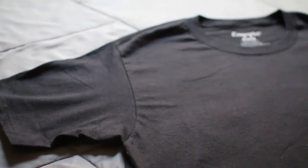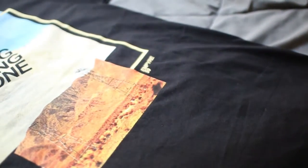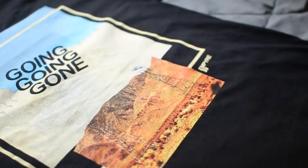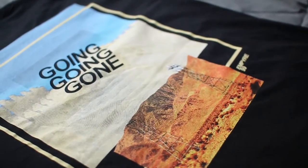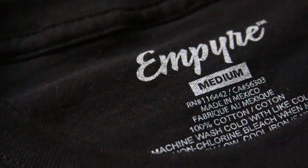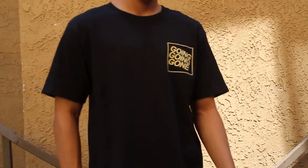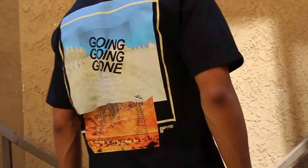The next shirt is the 'Going Going Gone' shirt. It was another really simple shirt until I turned it around — I really liked the vibe the design on the back was giving. It had like a Travis Scott Rodeo type vibe in my opinion. The simplicity of 'Going Going Gone' on the front is what made me cop both of these shirts.